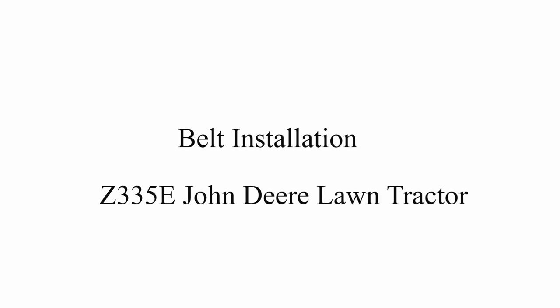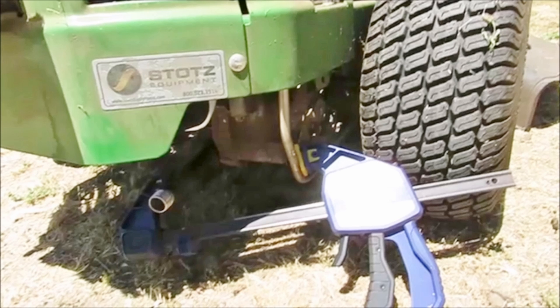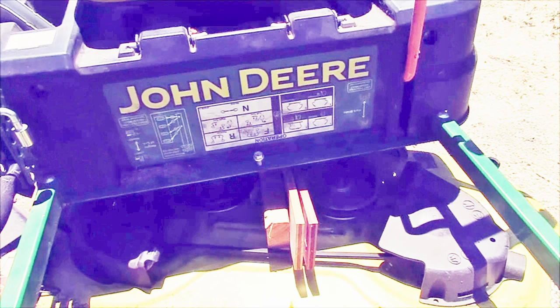This is a follow-up to my previous video, Deck Removal Z335E John Deere Lawn Tractor. I wasn't particularly happy about having to clamp my ratchet drive and block the belt pulleys with pieces of wood. I've come up with a solution to avoid this.